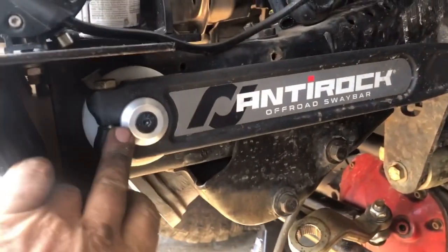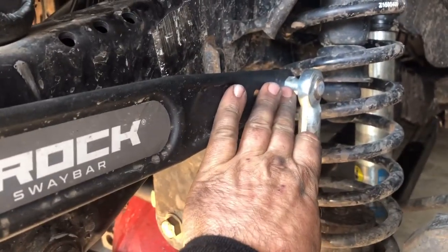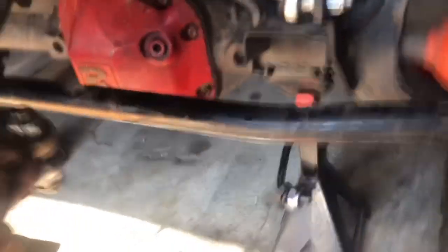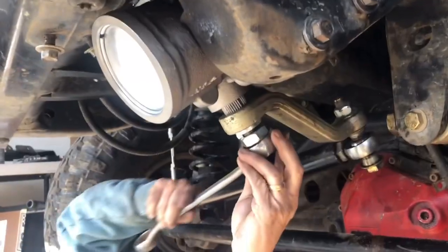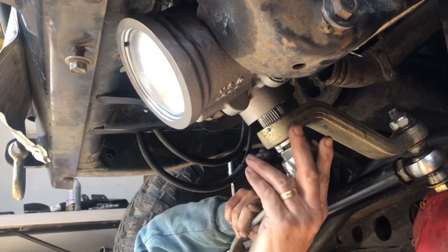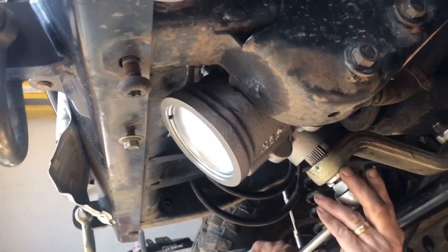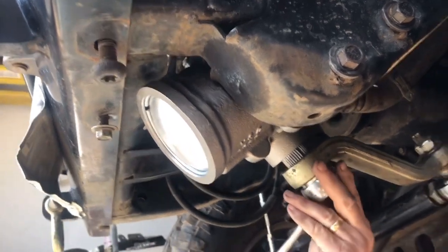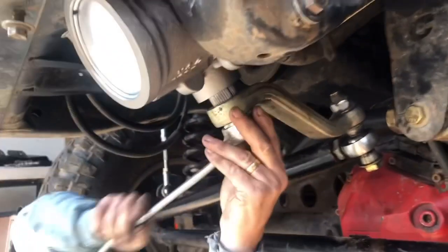The anti-rock is back on, nice and level, coming down to the sway bar end link. We're attaching the pitman arm, putting it right back up on the sector shaft. Everything is fitting together so nicely — we've got the big wrench putting that nut on for the pitman arm going right on the sector shaft. Very nice.